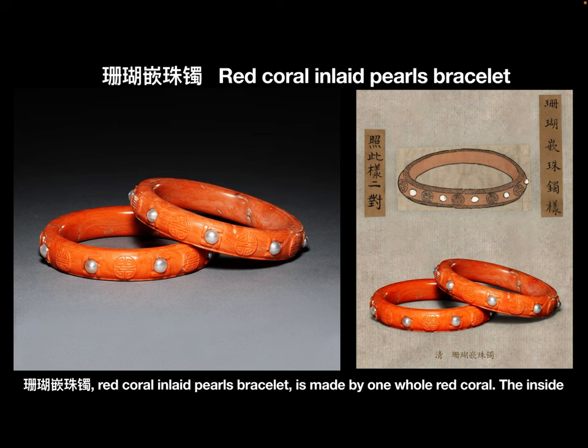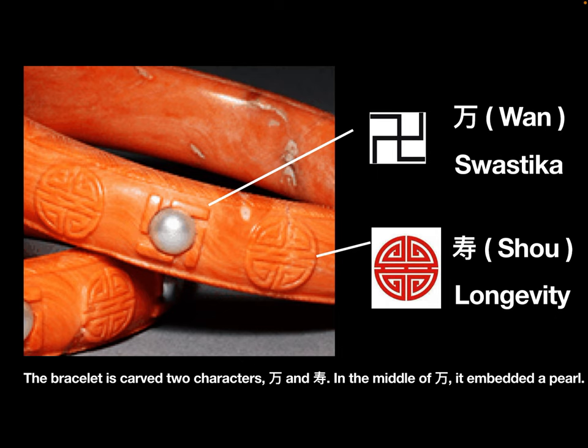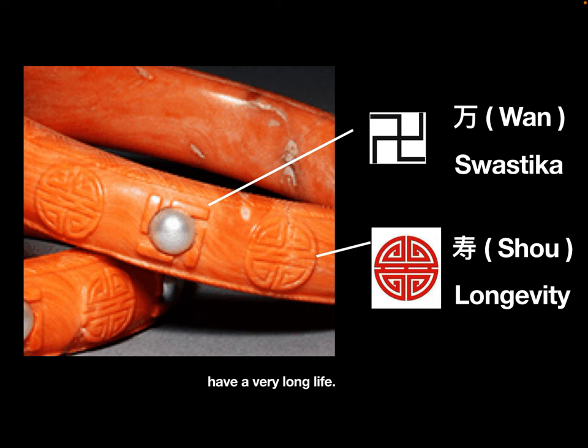Shan Hu Qian Zhu Zhu Zuo — Red Coral Inlaid Pearl Bracelet — is made from one whole piece of red coral. The inside diameter of this bracelet is 2.362 inches. The bracelet is carved with two characters, Wan and Shou. In the middle of Wan, a pearl is embedded. In Chinese, both Wan and Shou represent longevity, so these bracelets were believed to bring their owners a very long life.